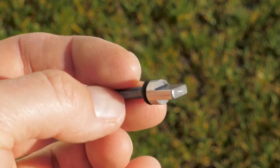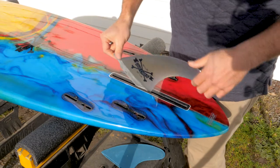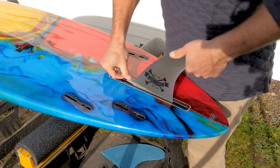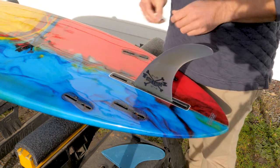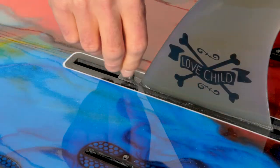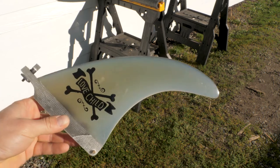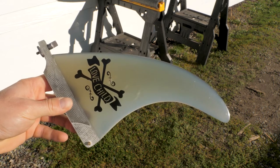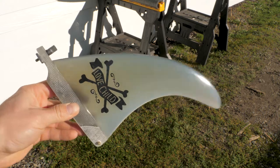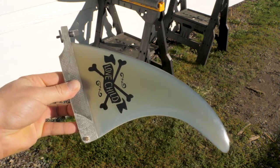As for the center fin, it comes with a screw that you can literally tighten with your fingers. So gone are the days when you go to the beach, you have all your gear, you're ready to go surfing, and then you realize, oh no, I forgot my tools, and now you're scrambling in the parking lot trying to make new friends to borrow some tools from. It's worth noting that the Love Child comes with a nice fiberglass center fin — a really high-end fin that would cost you between $50 and $60 if you were to buy it separately, so there's a little bit of savings right there.